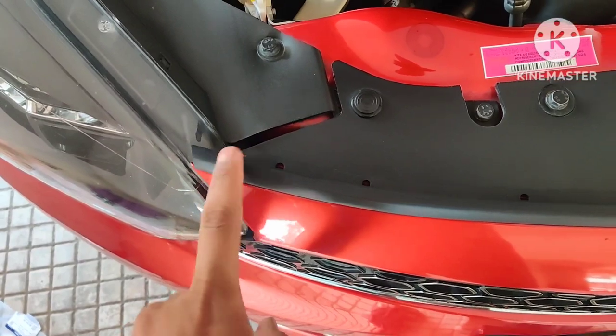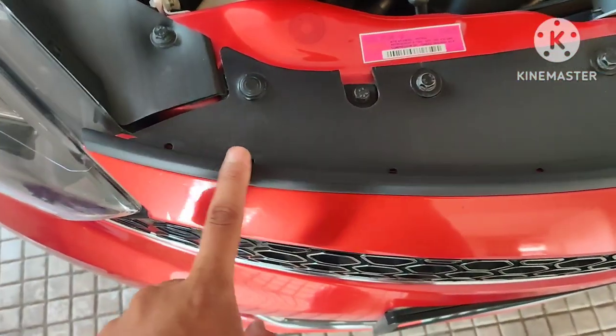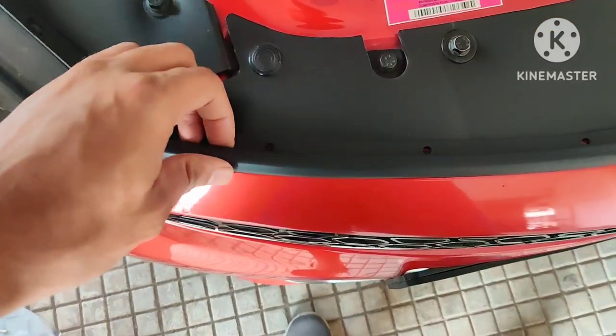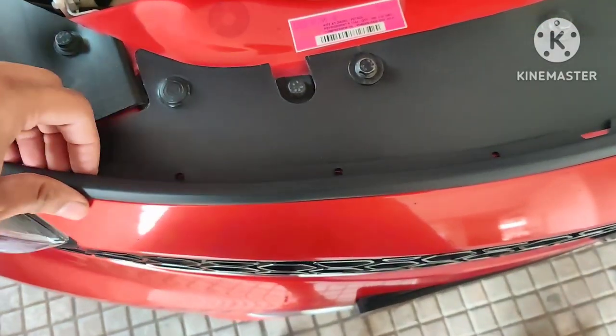I have applied double-sided tape on the bottom part of this rubber strip and it is totally flush fit, as you can see over here.